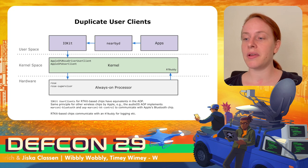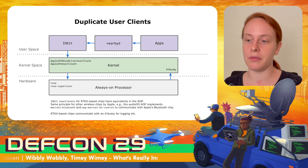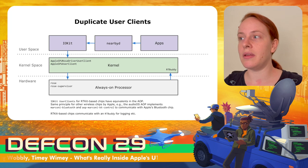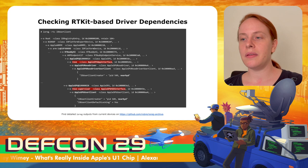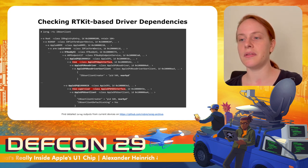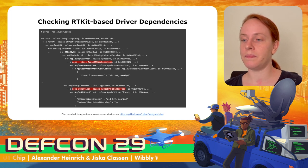RTKit-based chips communicate with an RT buddy in the kernel, mainly used for logging. Note that the RT buddy is not directly exposed to IOKit. You can use the ioreg command to check the driver hierarchy — this shows not only the IOKit user client but also the corresponding interface name in the Always-On processor and the RT buddy dependency. This is very useful to see which chips on an Apple device actually run RTKit OS.